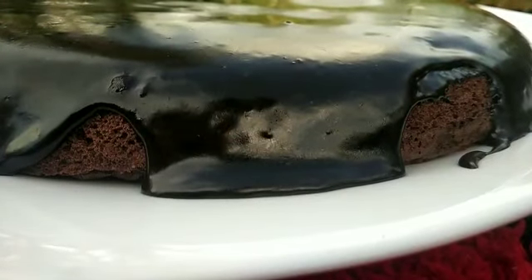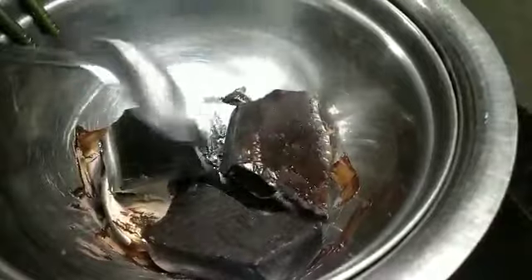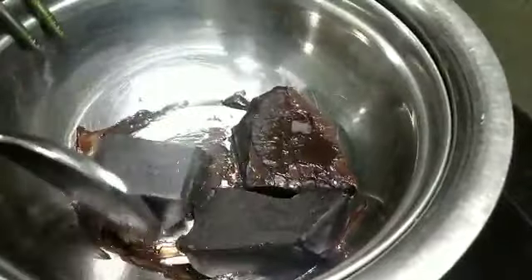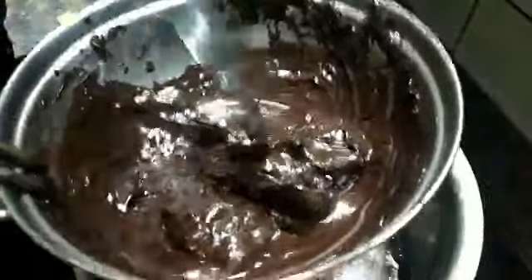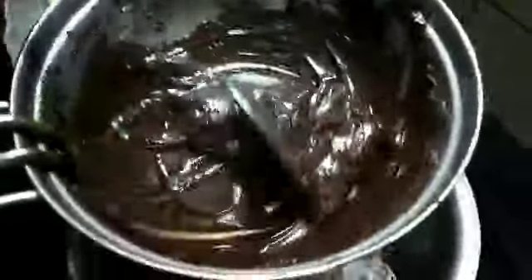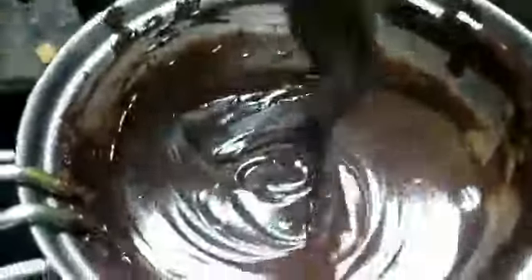This recipe will be ready for the taste of chocolate brownies. This recipe will be melted. This recipe uses about 100 grams of chocolate. We will melt the chocolate and add it to the chocolate brownies. We will add 1 cup of salt.